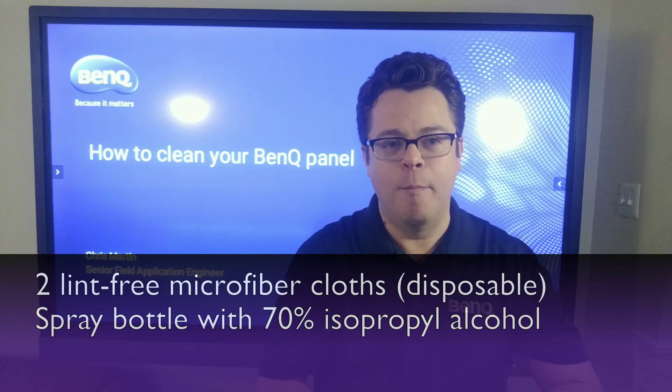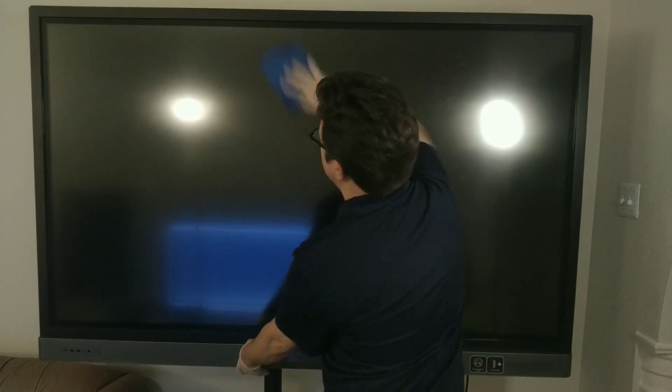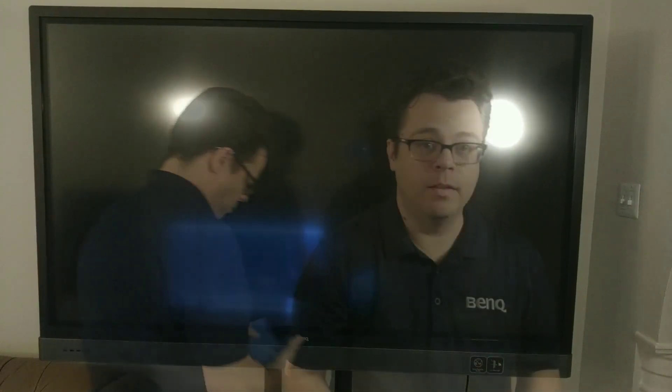Now, the 70% number is very important because if you go below 50%, then we're not really doing the effective job of killing these germs. And if you get above 90%, these bacteria will actually get a protective coating on them. So the 70% is kind of the magic number based on the CDC guidelines to be the most effective at taking care of germs and still being able to clean your board.